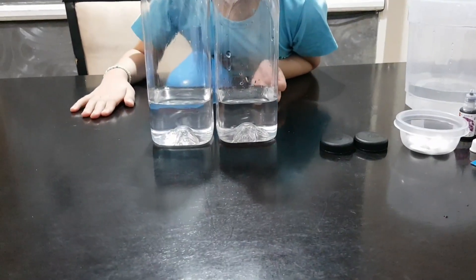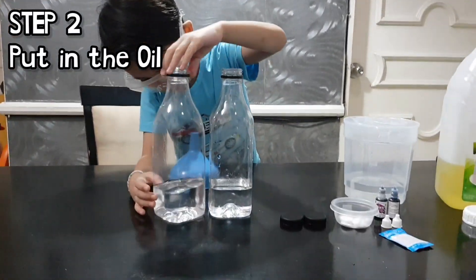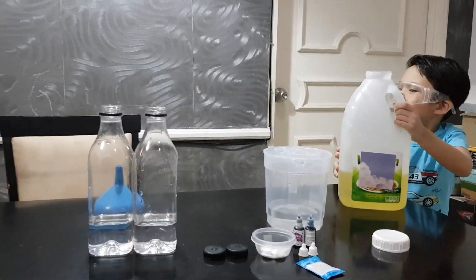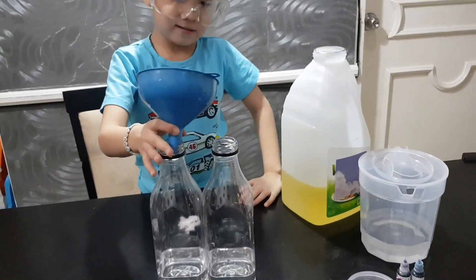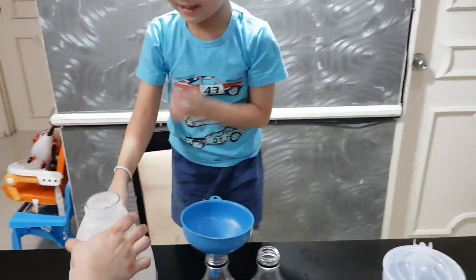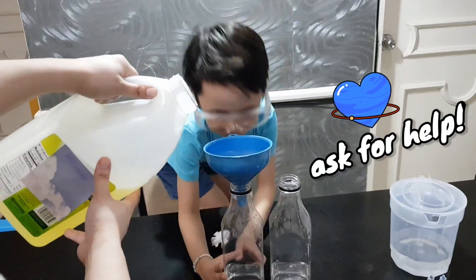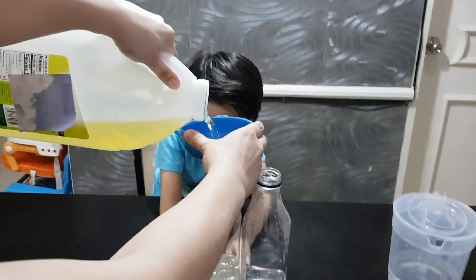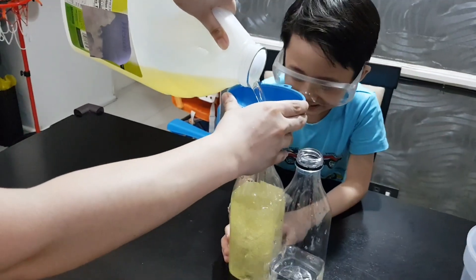Okay! Now that you've put the water, what's next, Hugo? We're gonna put oil! Let's put oil in the bottles! It's so big! Let's put the funnel first — the blue funnel — so that it'll be easier! Do you need help, Hugo? Yeah! Mom, you can put the oil! Okay, can you move the bottle, Hugo? We're gonna put the oil! Look at all the bubbles!